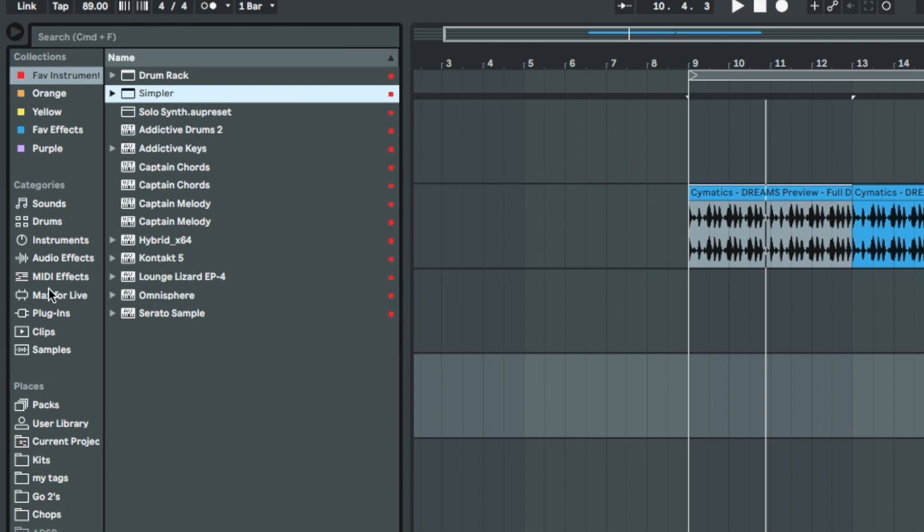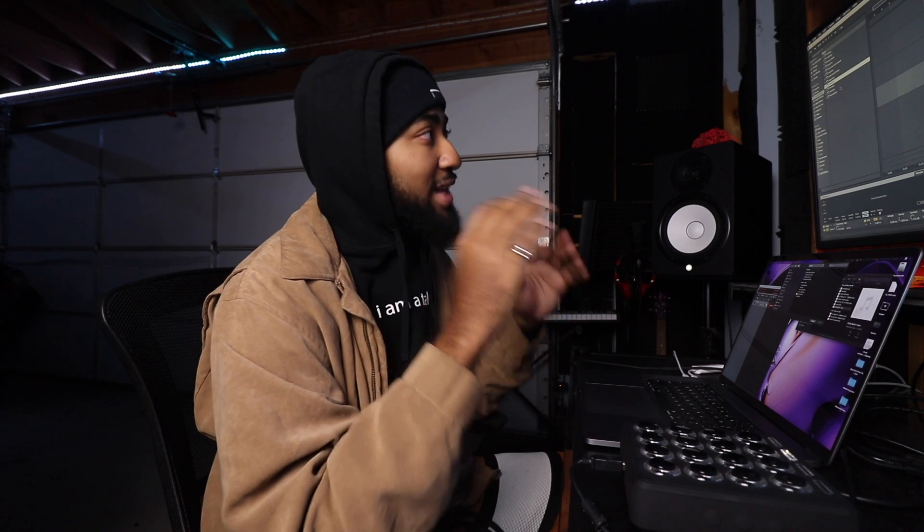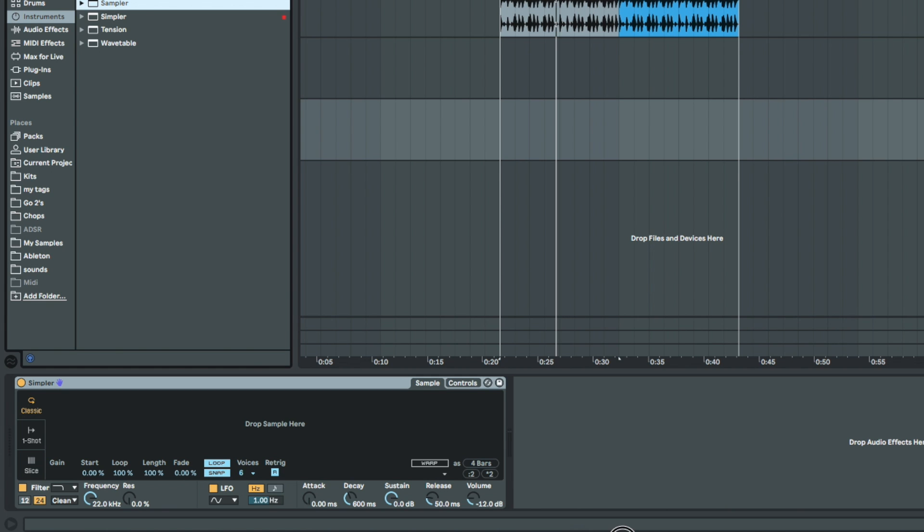First thing you want to do is open up Simpler. Simpler is built into Ableton — you just go to Instruments. Not to be confused with Sampler, it's called Simpler. They're not that different; if you want me to explain that further let me know in the comments or just search up 'Simpler vs Sampler Ableton.' So yeah, we have the Simpler up.